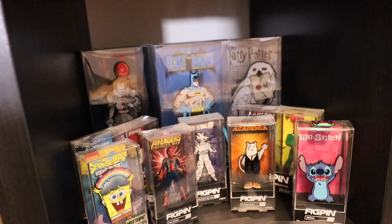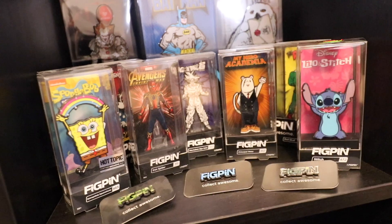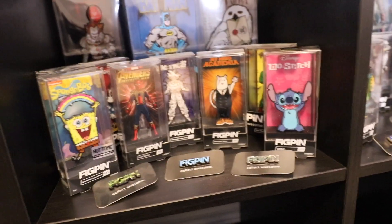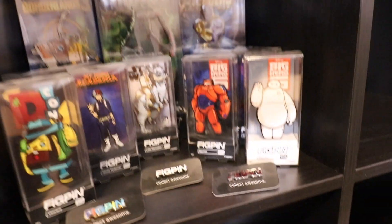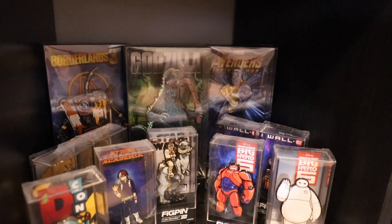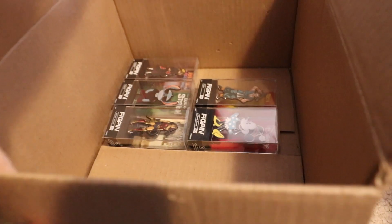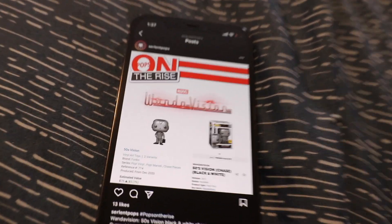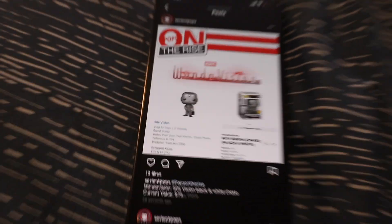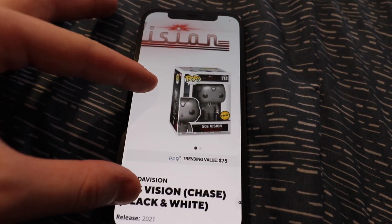If anybody's wondering, I did finish off some of the fig pin sections. They are a little bit dusty but I will be dusting them off. I'm really just trying to put stuff on shelves to show you guys what it's going to look like. There is this one and then we also made a second one just over here — I think these two sections really do look great. I have a couple extras but I'll be getting more fig pins in the future so I'll probably just make another shelf of them next to the other two. Surlent Pops just posted another one — the Chase Vision — and it is now going for $75.